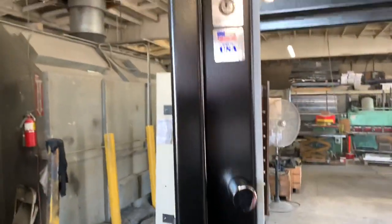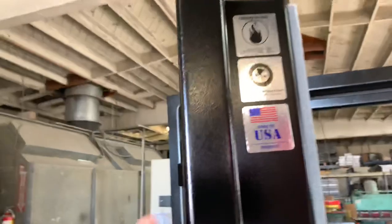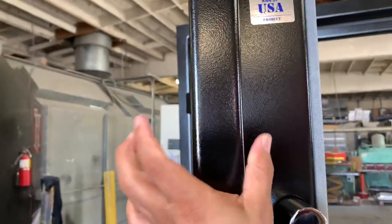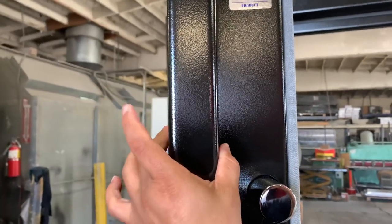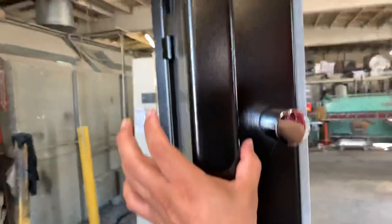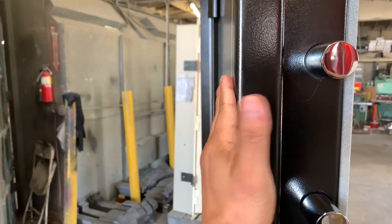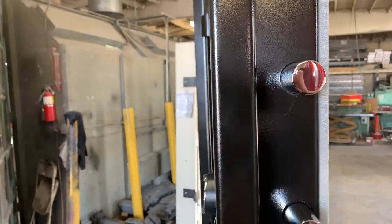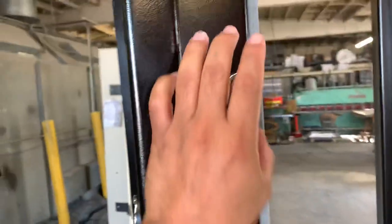Normally the Level 2 door thickness is about an inch and a quarter, but this one is 2 inches thick — that's just a free upgrade we did for the customer. The way this door is built, it's a composite door with two sheets of 10 gauge: one sheet in the front and one in the back. It's got one and a half inch locking bolts on two sides — on this side and on the back side as well.